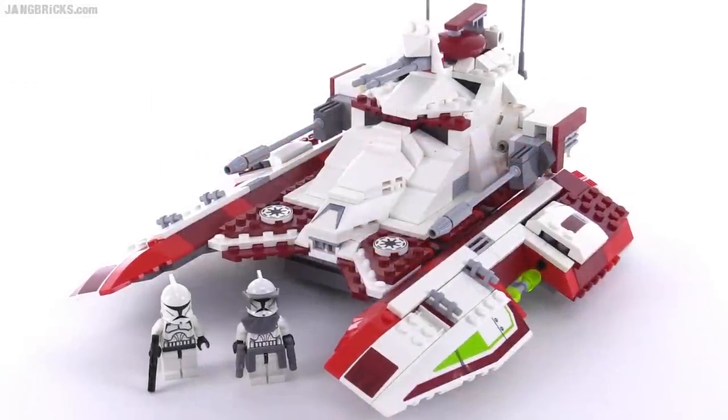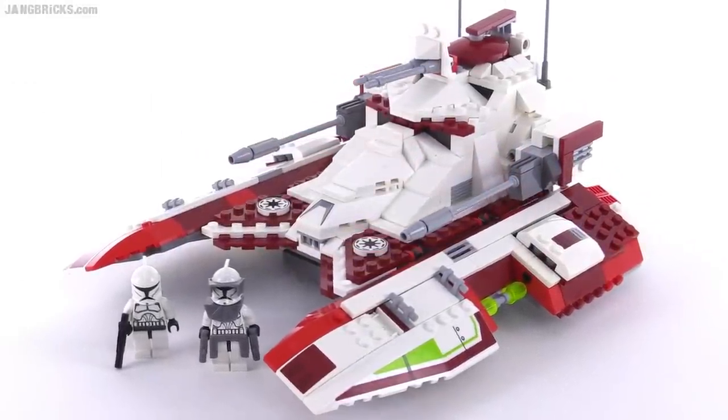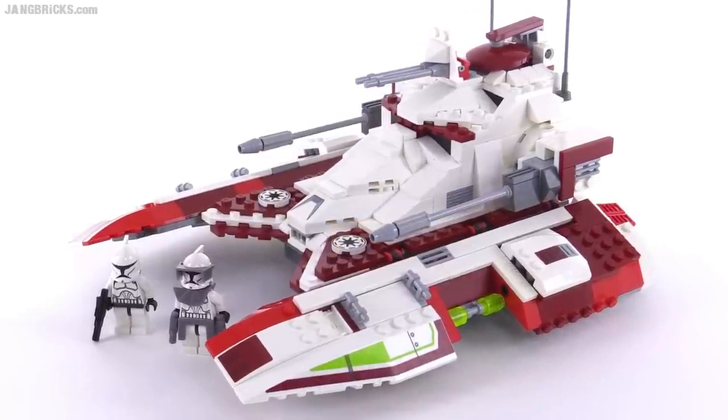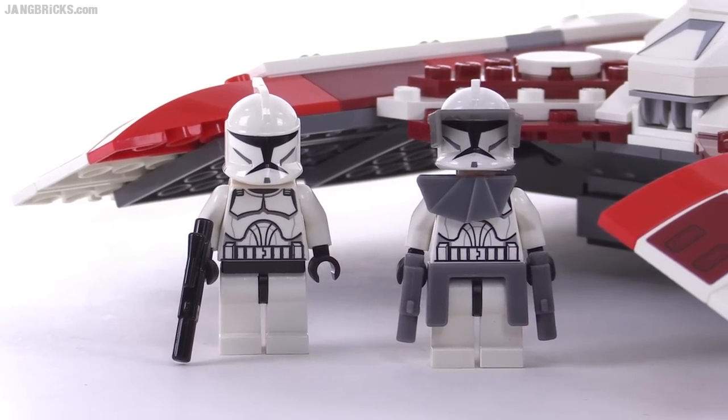Hello, it's Jang here with a look at a Lego Star Wars set that came out in 2008. This is called the Republic Fighter Tank. It came with 592 pieces and includes two Clone Trooper minifigures, which we'll look at up close later on.